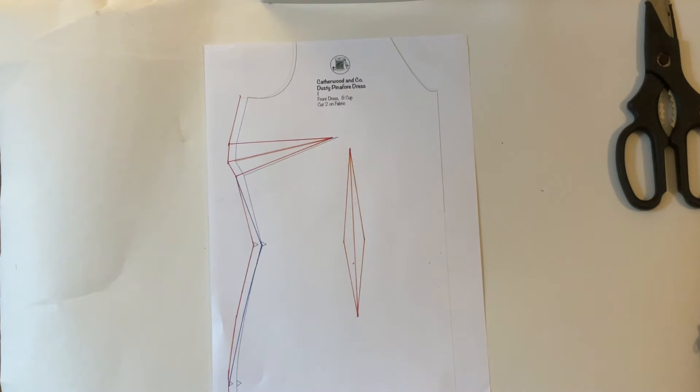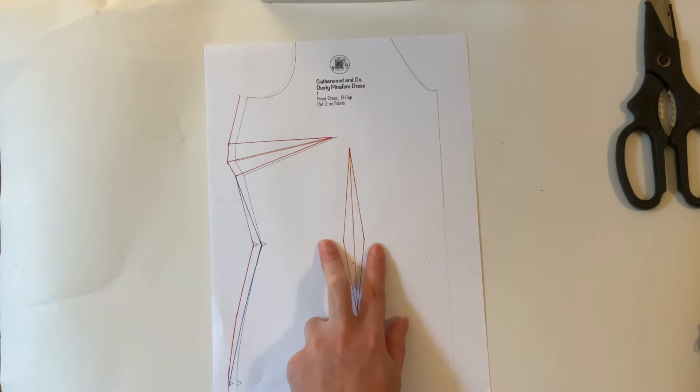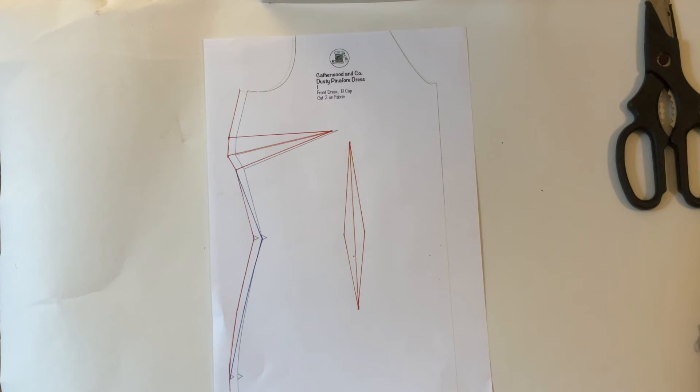If you didn't want to grade between the seams and you did have a waist that was different to your bust and hip measurements, then what we could try is dart manipulation — we could manipulate this waist dart. The purpose of a dart is to bring in excess material around the curved part of a body. So if we want to come in from a size 14 to a size 12 at the waist, we would make our dart wider to take in that extra fabric. Or you could do the reverse — if you needed to go bigger at the waist, you could make your waist dart narrower.